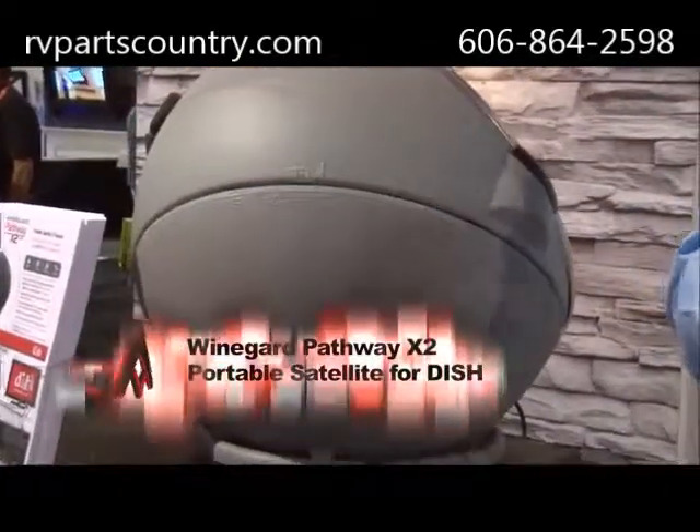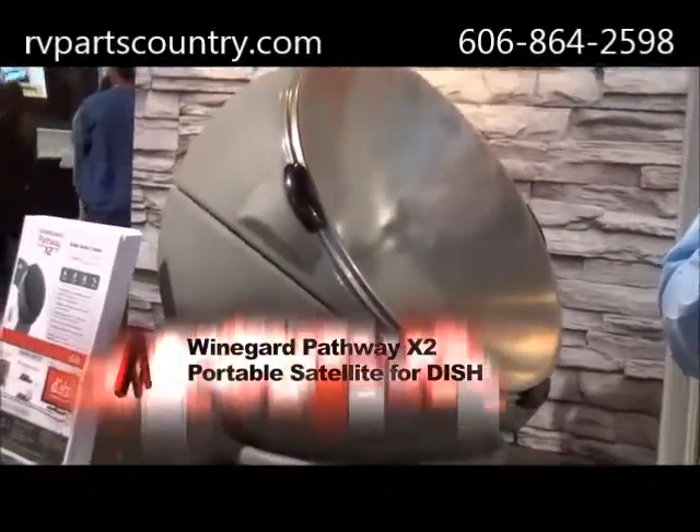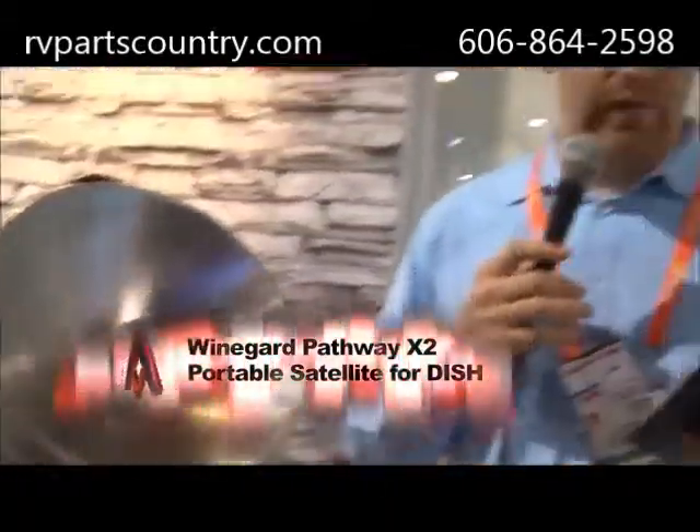You can connect this to up to two separate Dish HD Solo receivers and have independent channel viewing on both of those and, of course, view local HD channels anywhere in the U.S.